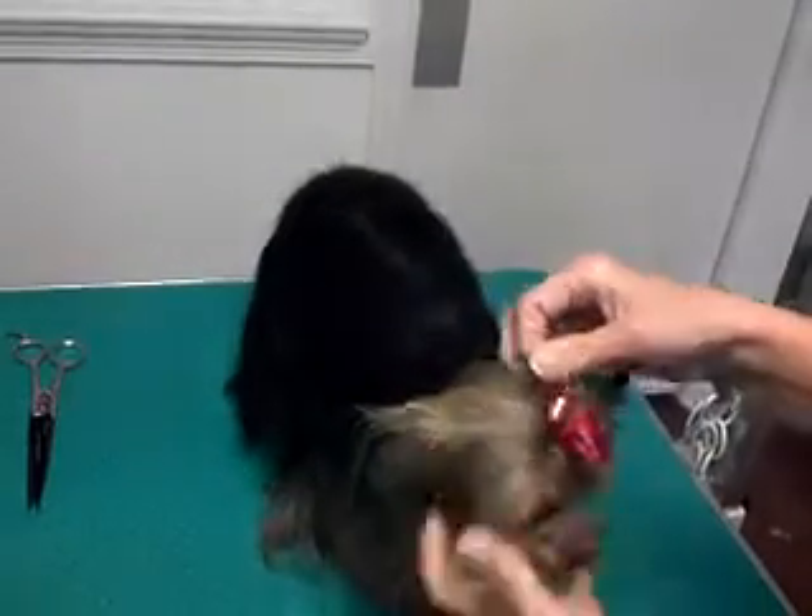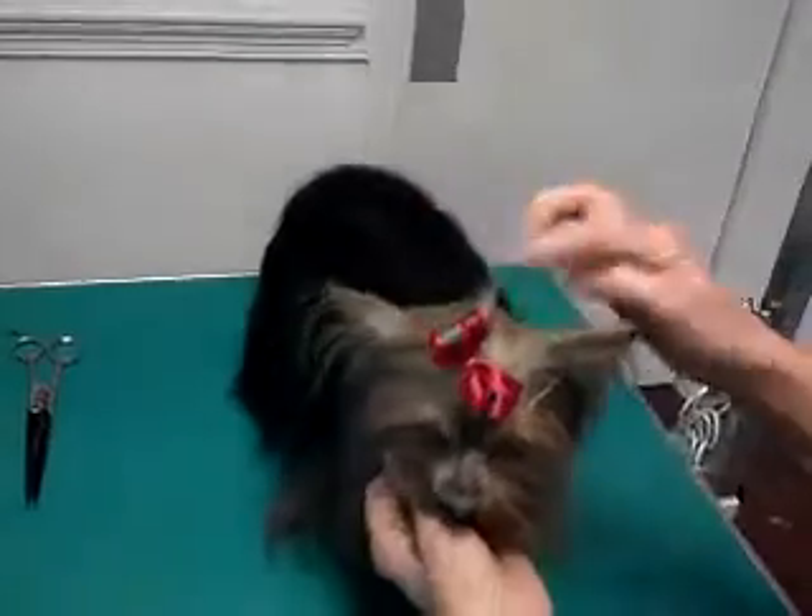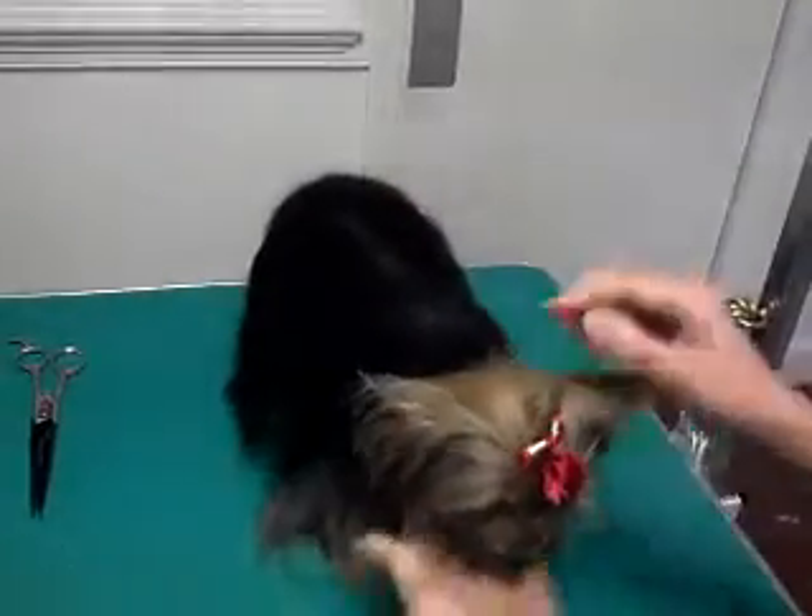On a normal Yorkie, this would be a long flowing ponytail that comes down the back. But this one was cut off — I think by maybe mommy.